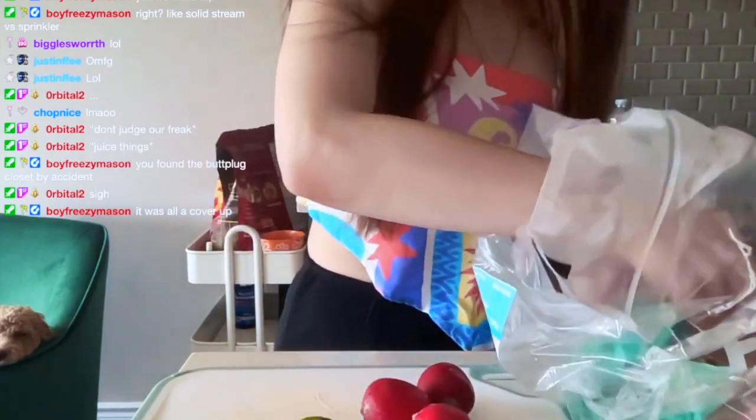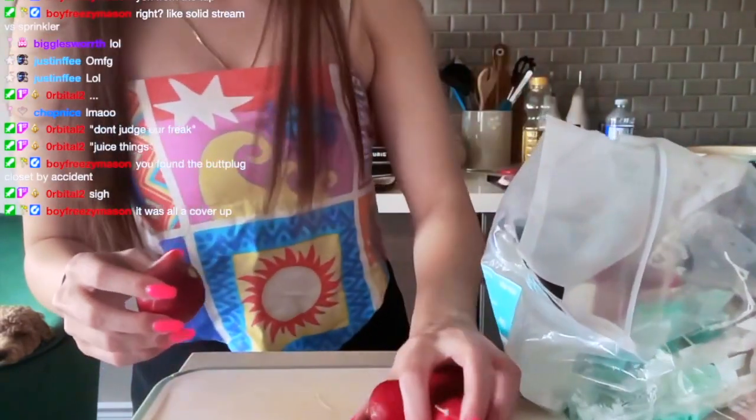Okay, so we are thinly slicing the radishes — let me move this over. It looks like there are four of them, so let me quickly rinse these.